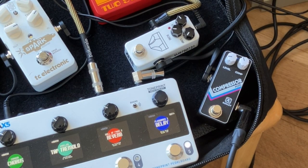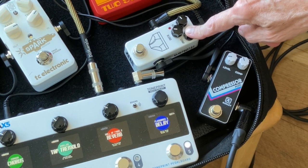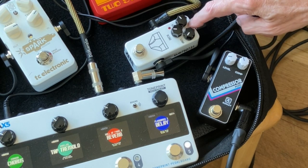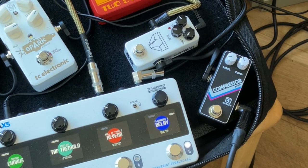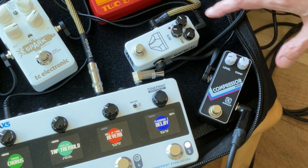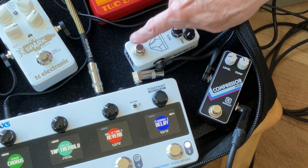You'll also notice I have the compression dimed on the JHS — that's because it's just not as powerful, not as squishy as the Keeley. These are set up basically equivalent right now: this one's dimed and the Keeley is under noon. And here's the bypass tone.